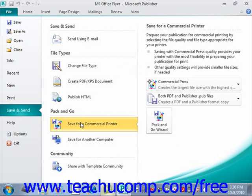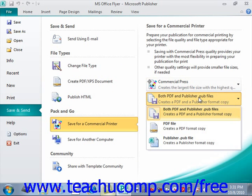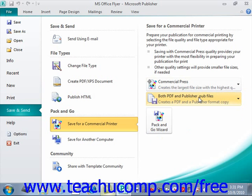Now, in the far right panel, you can set your desired options before starting the Pack and Go Wizard. If you're taking your publisher files to a commercial printer, then select the Commercial Press option from the first drop-down. You can then select both PDF and Publisher files from the second drop-down, or either or. You'll want to check with your commercial printer to find out what their needs are and what they can use.